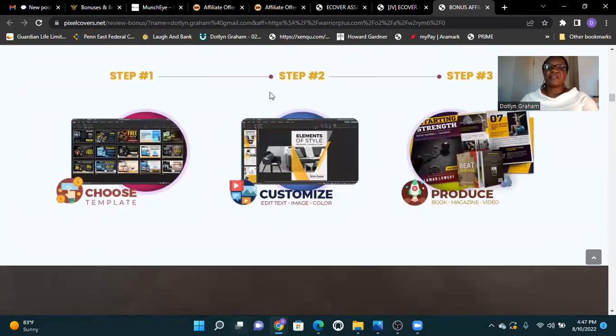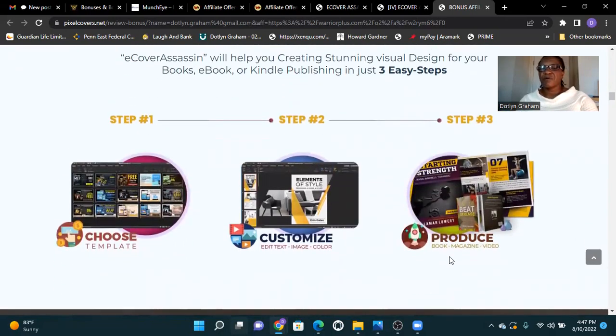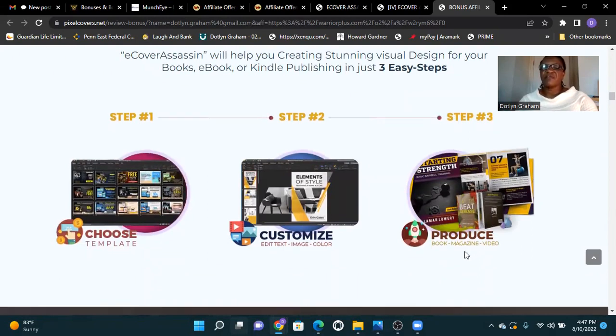If you think E-Cover Assassin is for you, click the button here and get this product before it goes down. Step one: choose a template. Step two: customize — edit text, image, color. Step three: produce your book, magazine, or video.